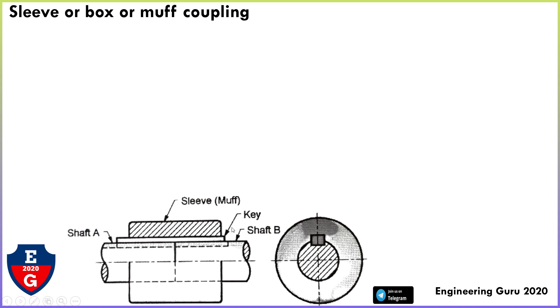In the figure, we can see the coupling, the shaft, and the key. There are two shafts — shaft A and shaft B — connected with the help of a sleeve. This is the side view of the muff coupling.